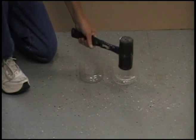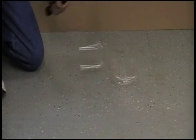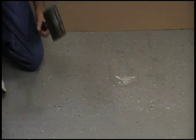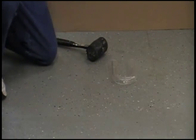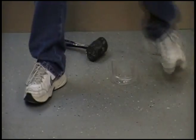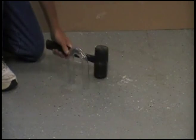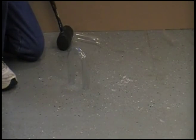Now we're going to do a hammer test. We're going to take this polycarbonate model and hit it with a hammer. No damage has occurred. On the acrylic model, it breaks into pieces.